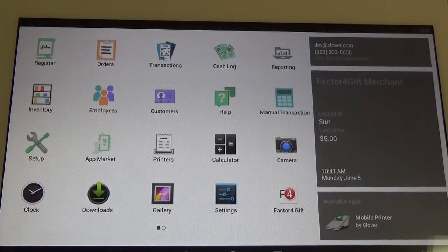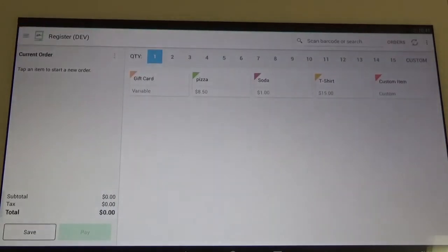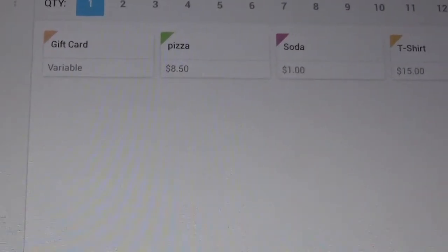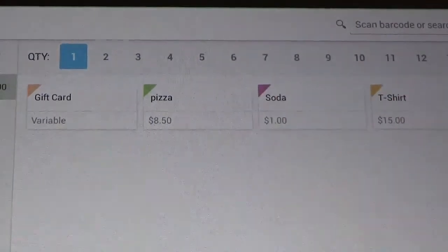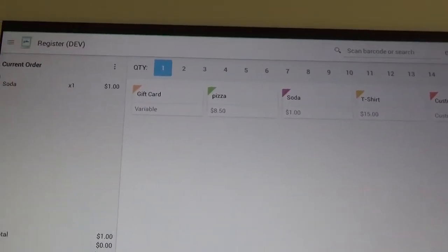So the first thing we want to do is go into the register and click the icon in the top left corner here. For this video, we're going to be buying one soda. So once we select the item, you can see it on the left hand side there.